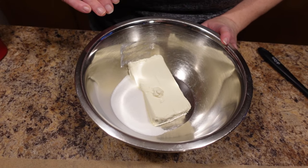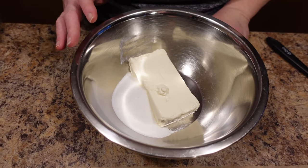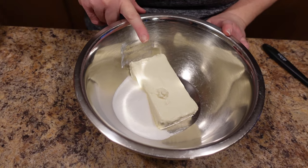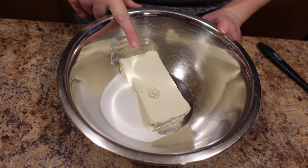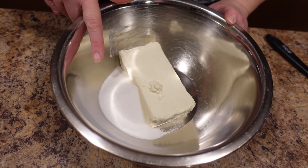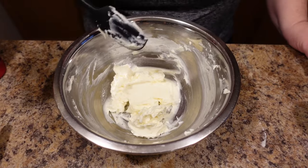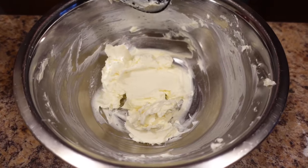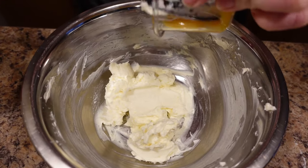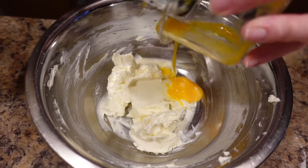We're going to start with our cream cheese filling because you want the puff pastry to stay as cold as it can for as long as it can. In this bowl we have an eight-ounce brick of cream cheese and a quarter cup of sugar. Beat those together until they're nice and smooth. Now that this is all creamed up, we're going to add one egg yolk. Save the white — do not throw it away because you're going to need it for another step.